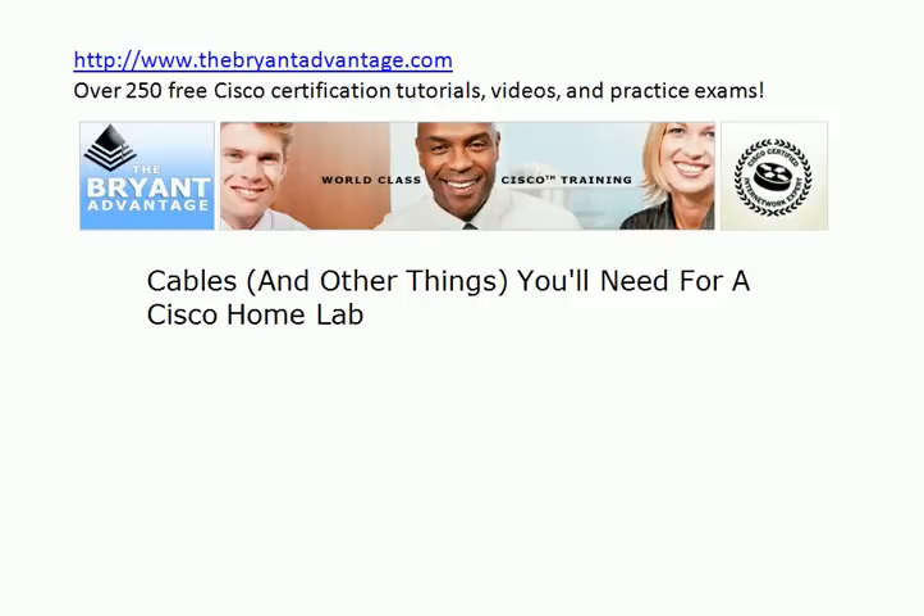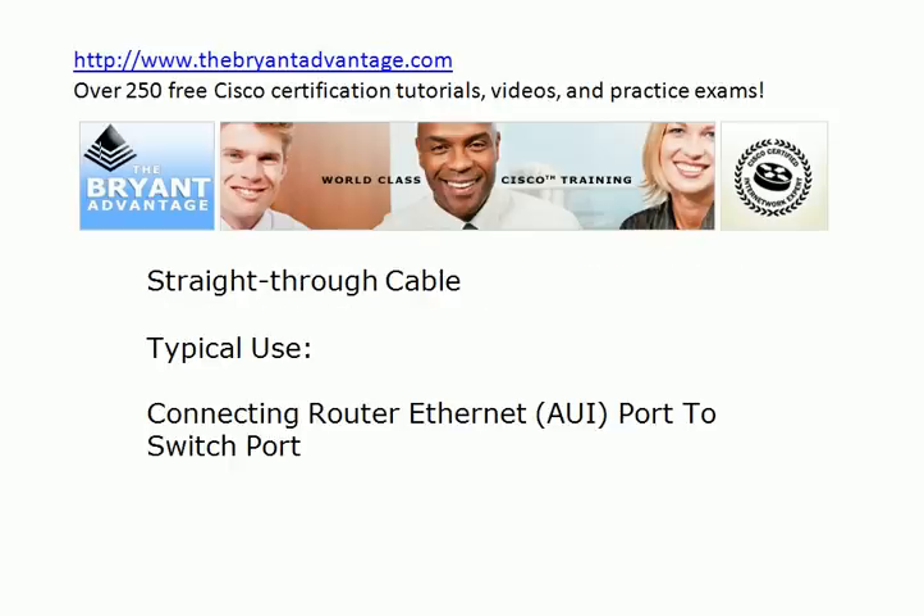When we talk, for example, about crossover cables, it's not going to be an in-depth discussion about why we call it a crossover cable and what's inside it. Rather, today we're looking at typical uses in home labs and production networks for each cable type. We're going to start off with a straight-through cable, and the typical use for one of these in a home lab is to connect a router's Ethernet port, its AUI port, to a switch port.